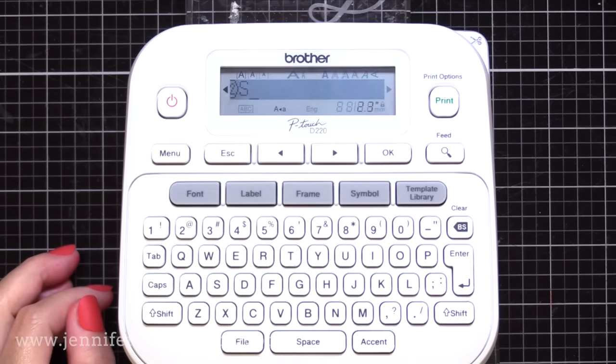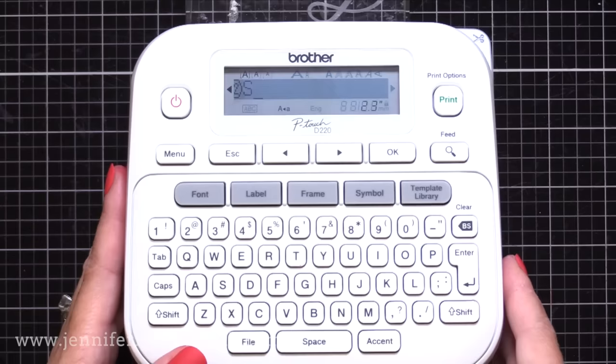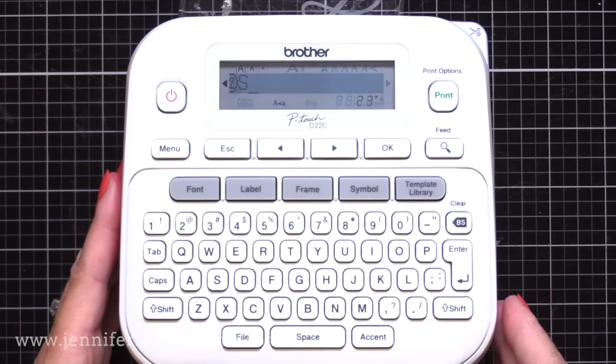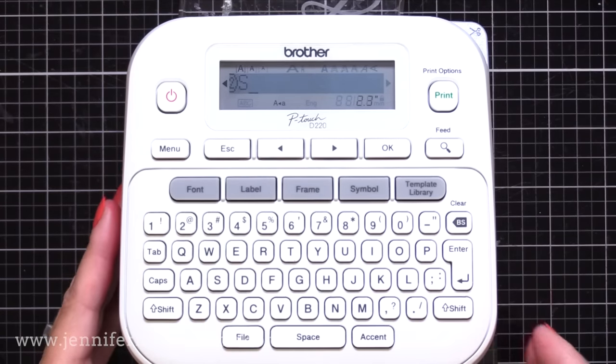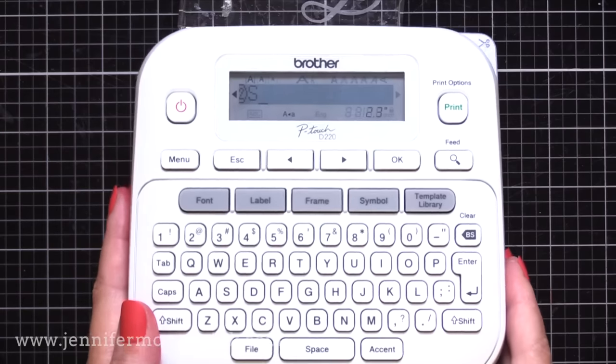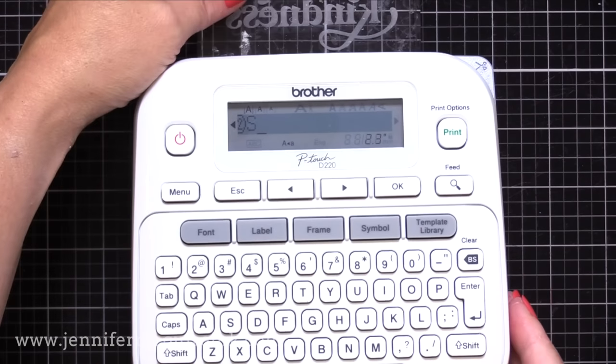That's what I use for creating all the labels for my stamps and such, but this one that you see on the screen here is the one I use in my craft room when I'm creating my ink labels. There are just a lot of options out there, and honestly, this one that is the most affordable really can do everything you need.